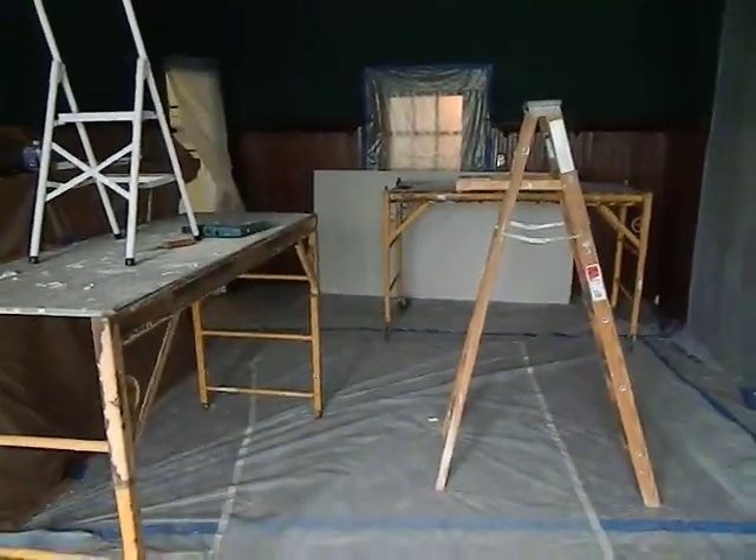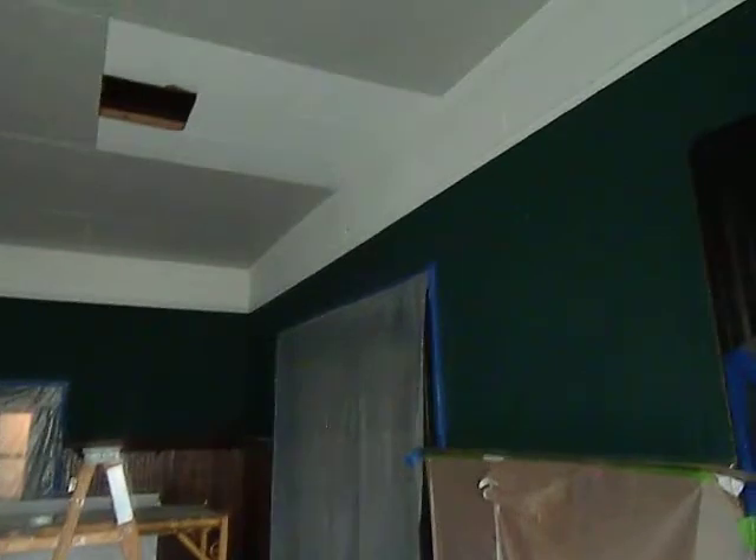But it should be nice when we get it all done. At least it won't have that old-fashioned ceiling that's up there, because that stuff looked really, really cheesy.